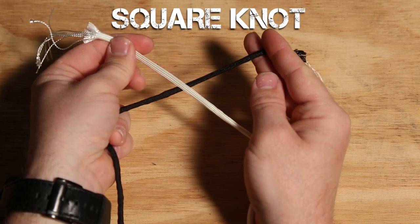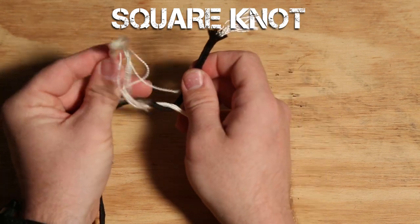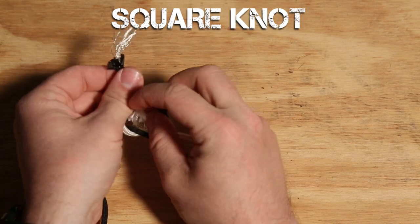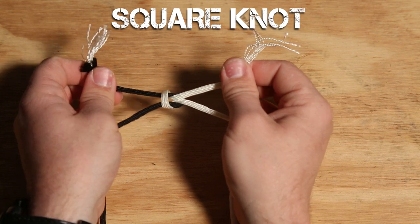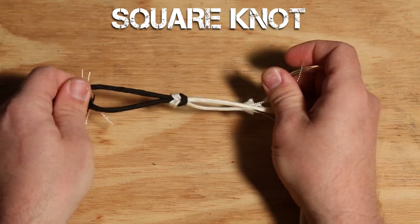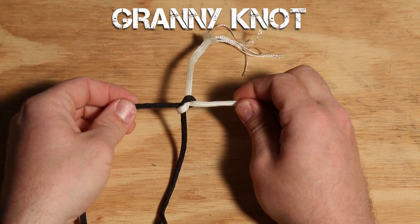Then there's the square knot, which is similar, but now you put the right strand over the left strand and dip it underneath. Then take the left strand — the one we started with — and go over the right strand and dip that end underneath as well. Take all four strands and pull them apart to tighten the knot. You'll notice the square knot will be entering and exiting two directions, as opposed to four directions like the granny knot.